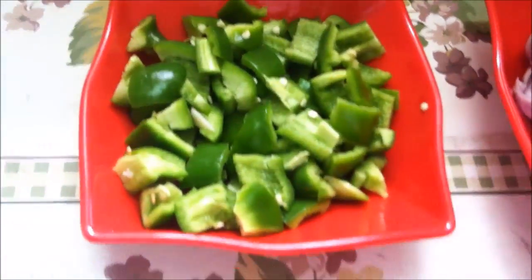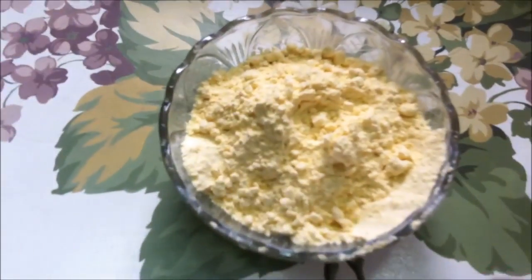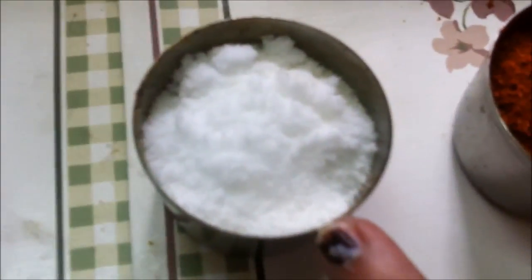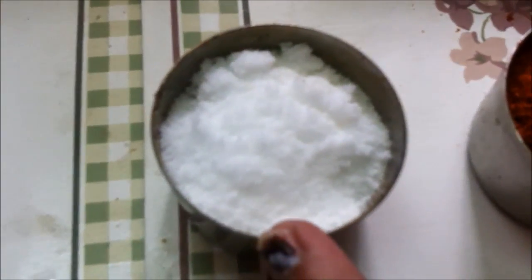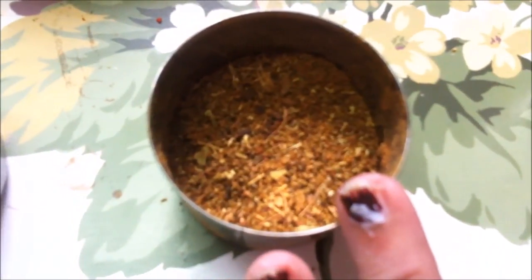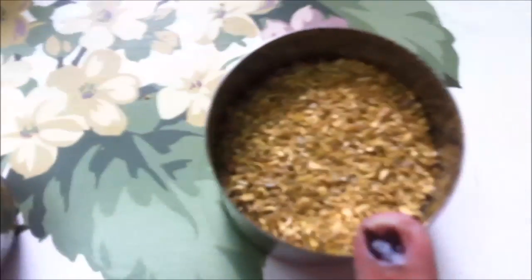The ingredients are: shimla mirch (capsicum), 3 tbsp besan (gram flour), grated garlic 2 tbsp, namak (salt) 1 tsp, lal mirch powder 1 tsp, garam masala 1 tsp, and dhaniya powder (coriander powder) 1 tsp.